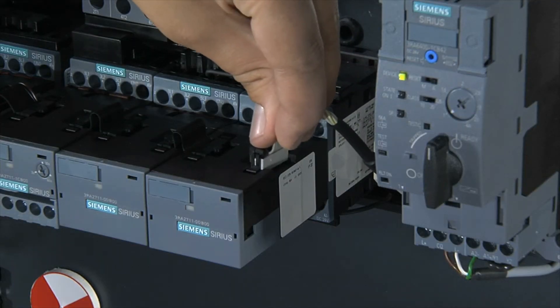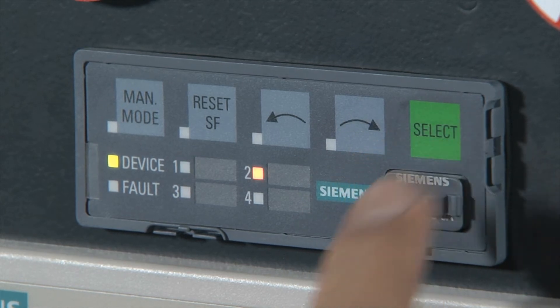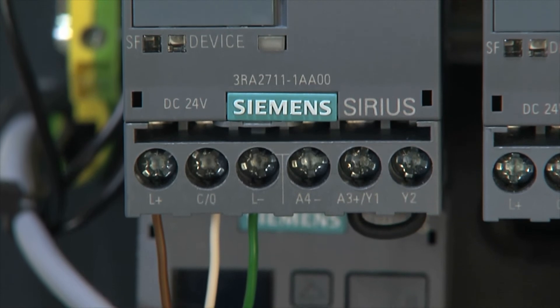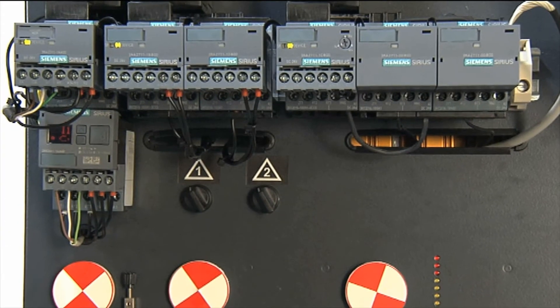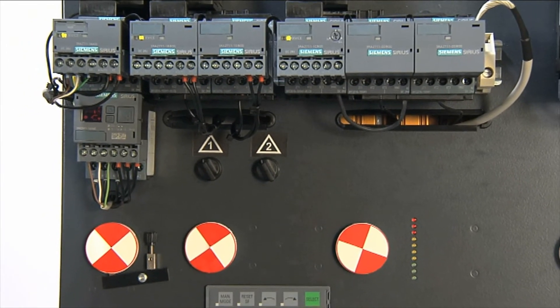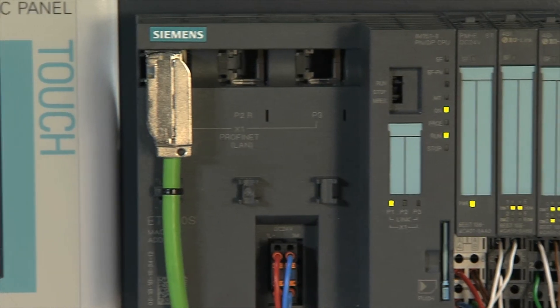Up to 4 starters can be connected to the IO-Link master via a single channel. The IO-Link interface enables simple 3-wire connection to the higher-level controller. Remote evaluation of the switching states and detailed diagnostics are also possible thanks to the direct connection to the controller via IO-Link.